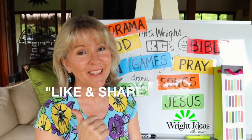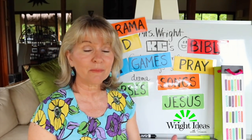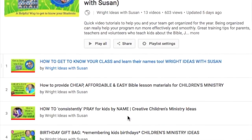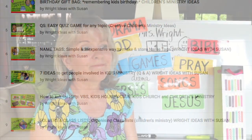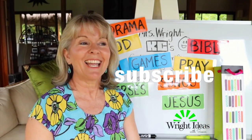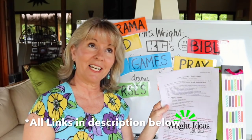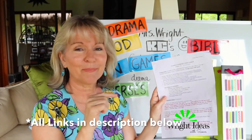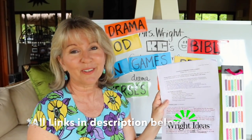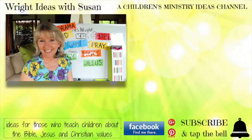If you like this idea, give it a thumbs up and share it with someone else doing kids ministry. If you'd like more simple ideas especially for the beginning of the year, I have a whole playlist of beginning-of-the-year ideas. If you haven't subscribed yet, go ahead and subscribe — it's free and you'll get a notification whenever I put up a new clip. All my lesson plans and posters will be on my website — check the description for those links. Thanks so much for watching and we'll catch you in the next one. Bye!